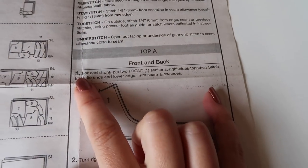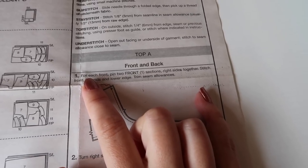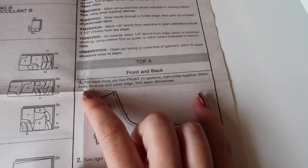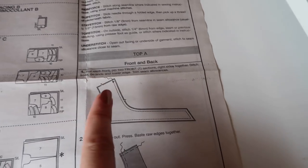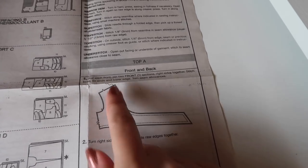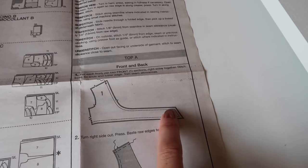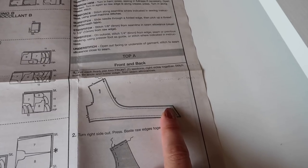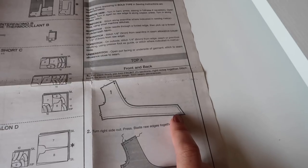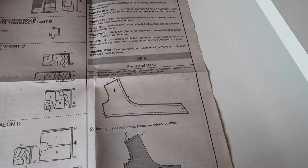We're working on the top first. For each front section, pin two front sections right sides together, stitch front tie ends and lower edge, and trim seam allowance. So basically stick the two sides together right sides together, sew all around the edge. I like to reduce my stitch length and take a couple of diagonal stitches at the corners, as I find that gives me sharper points when I turn it. Once done, trim off all the excess and turn it around and press.